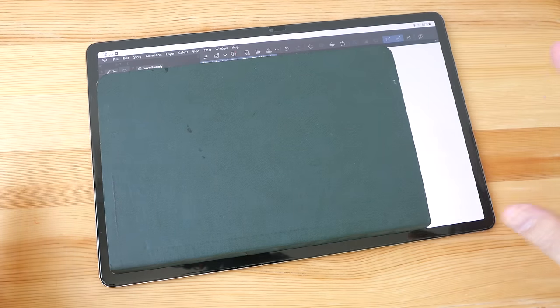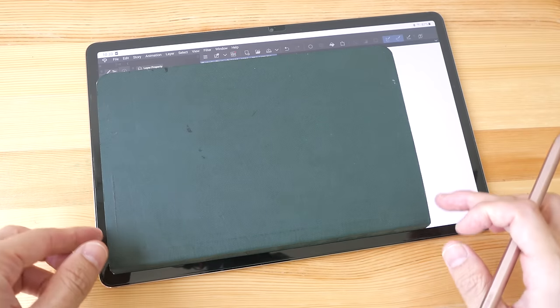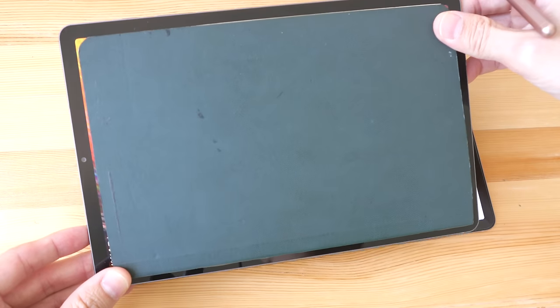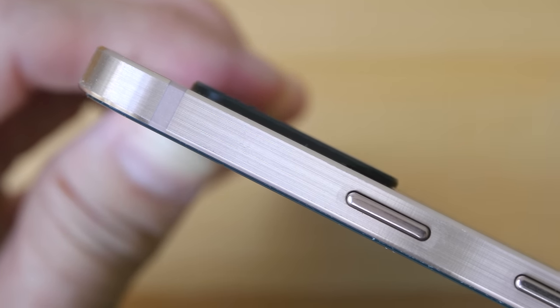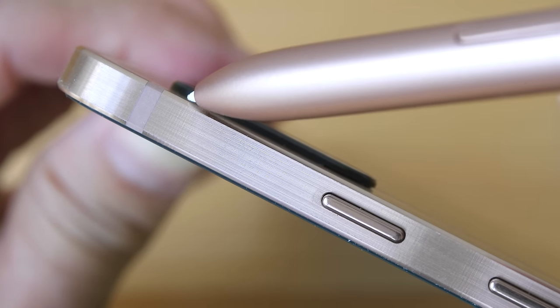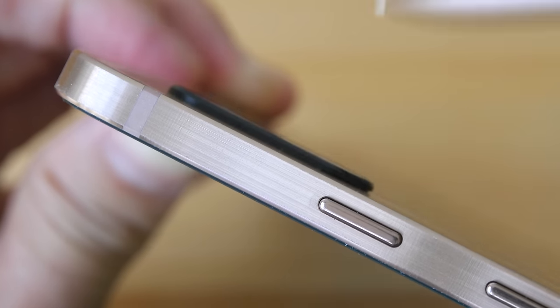Let me put an A5-size sketchbook on this 12.4-inch display to give you an idea of how big this tablet is — it's noticeably larger than A5. Comparing it with the Tab S6 at 10.5 inches, that's about the same size as A5. The Tab S7 at 11 inches is slightly larger than A5 and also has a 16:10 aspect ratio. This tablet is really thin at just 5.7 millimeters, with a flat surface and flat bevel.